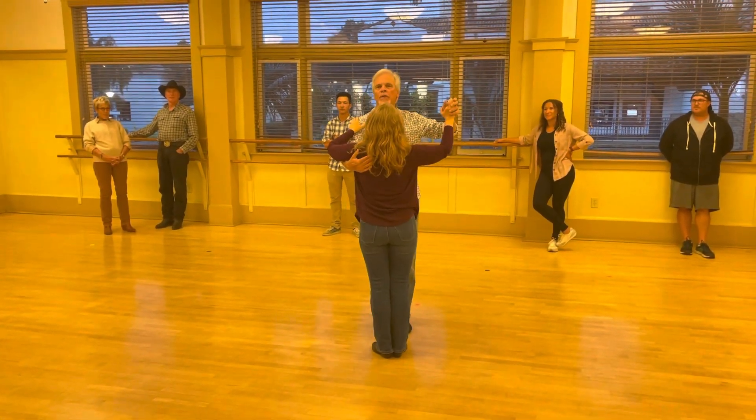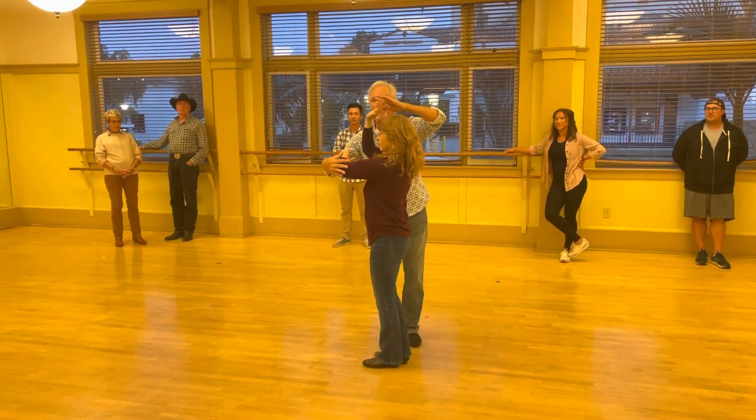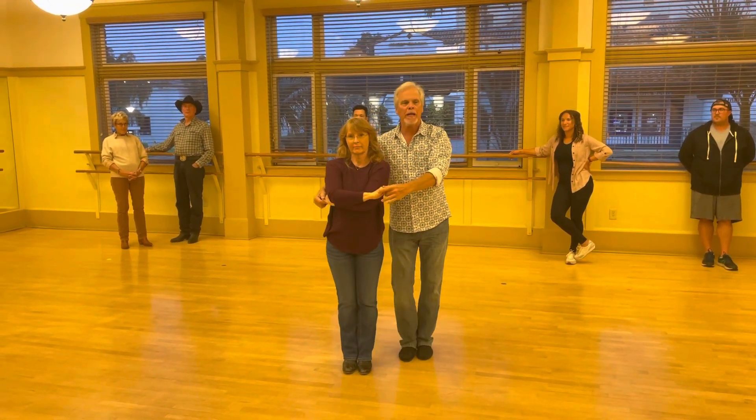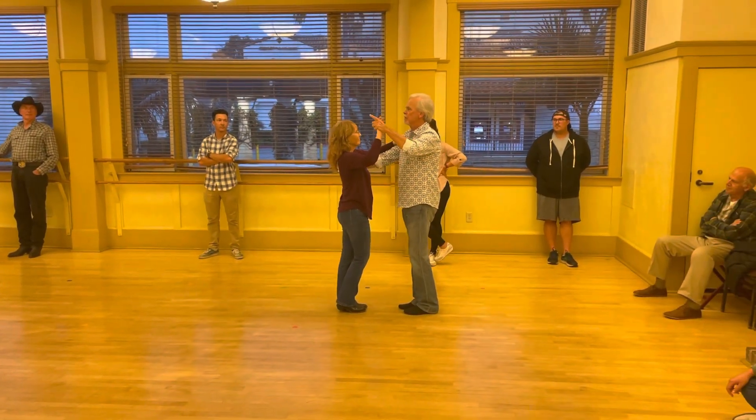When I turned her — close to cuddle — I put my right hand up to trace the back of her arm. She is doing a half turn on the second slow. We'll do that again. That became a closed position.